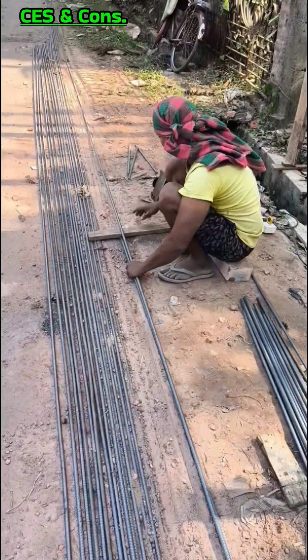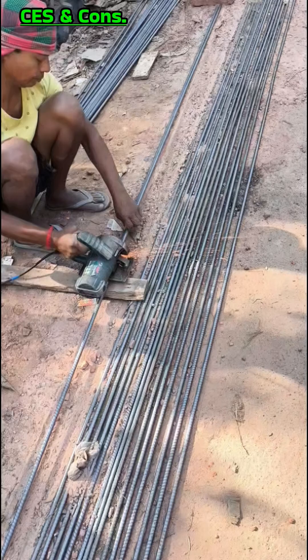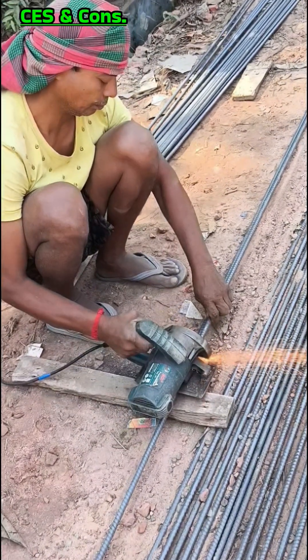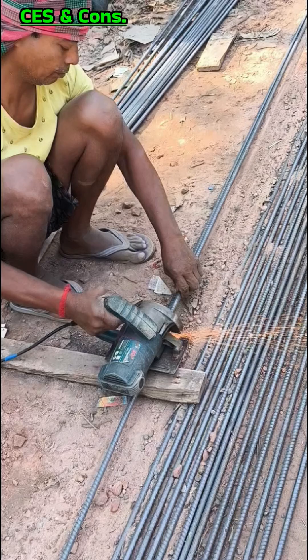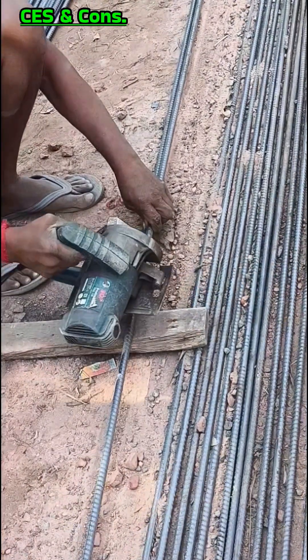Hello everyone, I welcome all the viewers and well-wishers of the civil engineering study and construction channel. I am here with a new important video on the reinforcement of isolated RCC column.